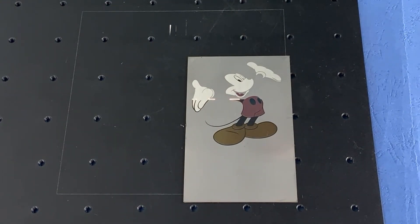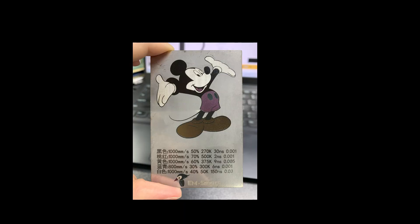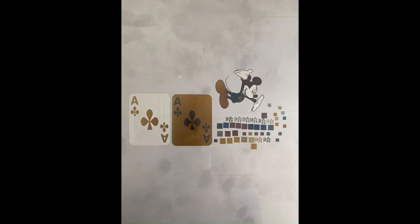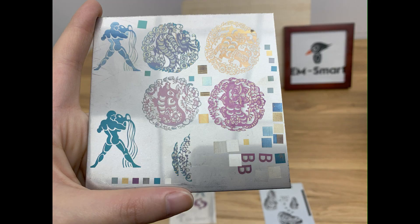For the stainless steel products industry, this technology allows for the addition of colored markings and the editing of various text and graphic patterns, making it easy and convenient to use. It is environmentally friendly and pollution-free, and has a fast marking speed, which can significantly increase the added value of stainless steel products and enhance their market competitiveness.